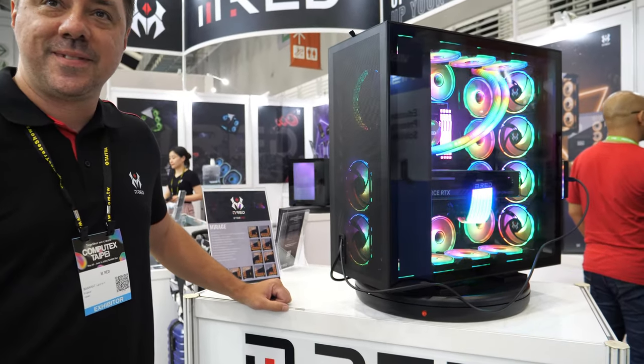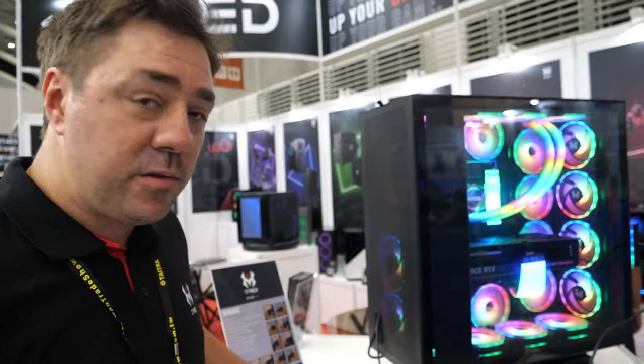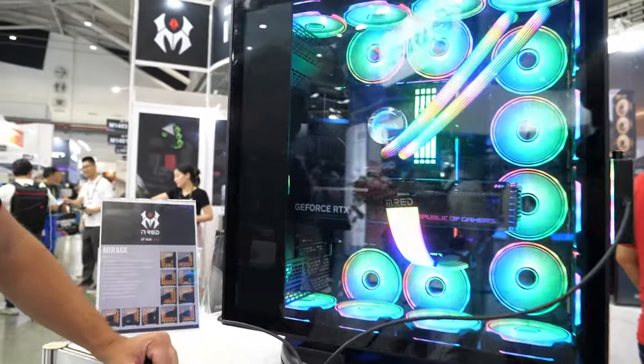Hi. Hello. Please introduce yourself. So my name is Laurent. I work as a CEO for M-RED brand.